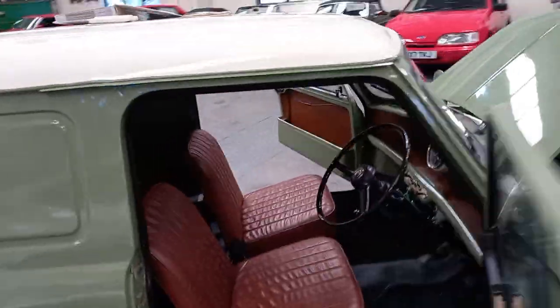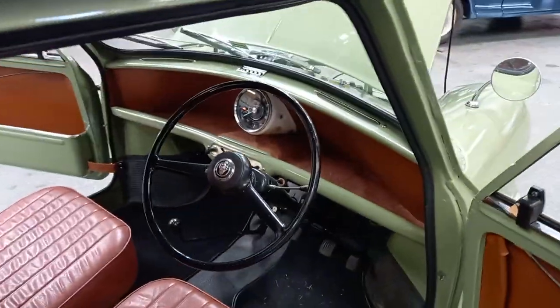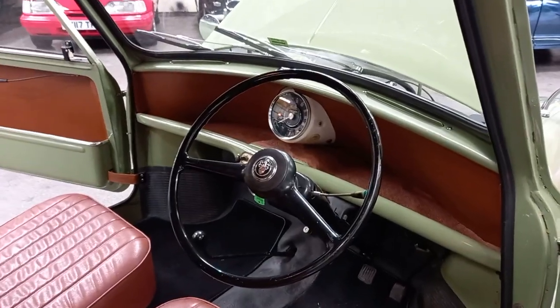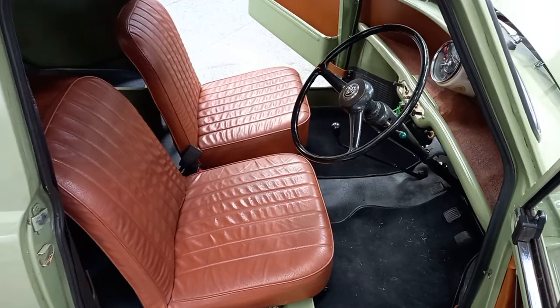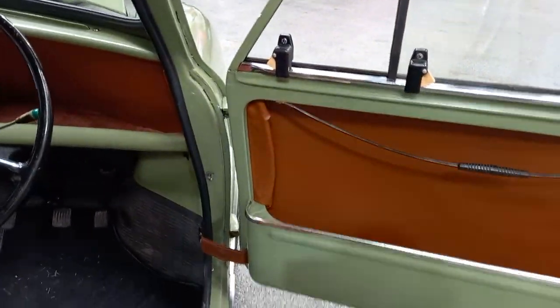Nice and sweet in there. She seems to be ticking over quite nicely without any choke. Nice on the dash area, seats and so forth. Door shuts — they're all good door cards.